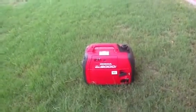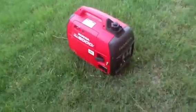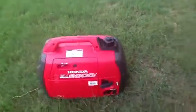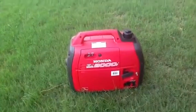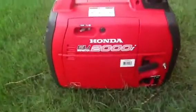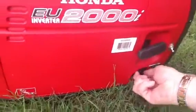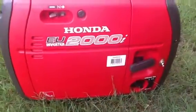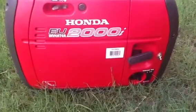This is the Honda EU 2000 generator. I'm making this film to show the modification I made to help with long-term storage. On a normal EU 2000, whenever you turn the switch from on to off, it kills the ignition and cuts the fuel at the same time, leaving fuel in the carburetor, fuel lines, and such.